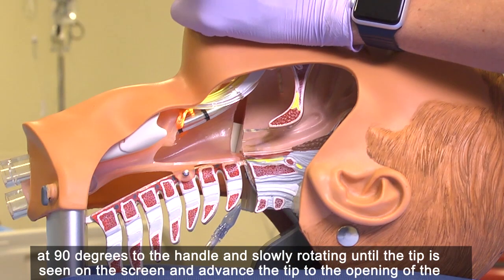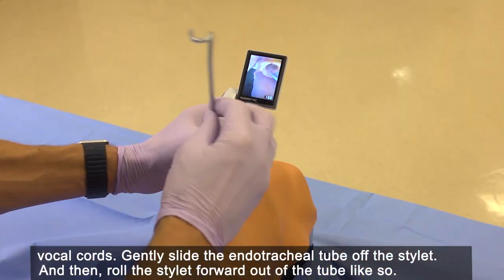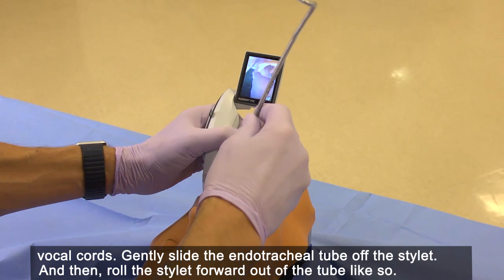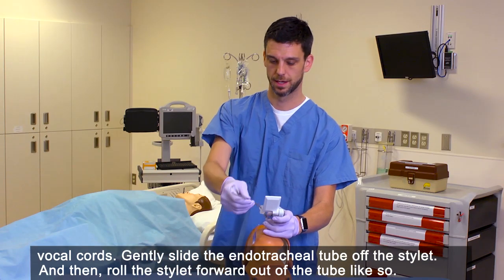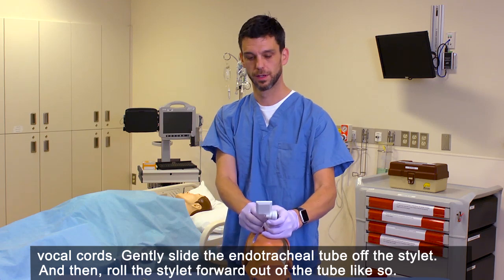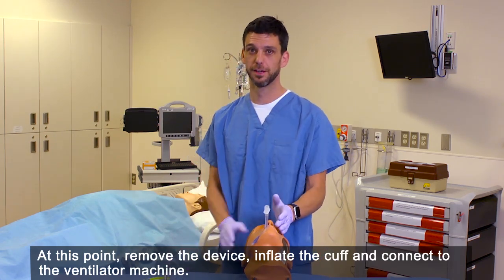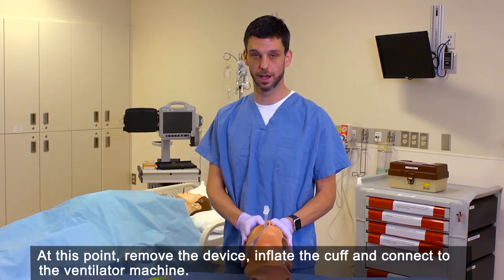Advance the tip to the opening of the vocal cords. Gently slide the endotracheal tube off the stylet and then roll the stylet forward out of the tube. At the endotracheal tube, inflate the cuff and connect to the ventilator machine.